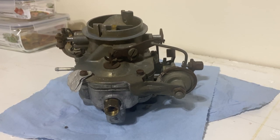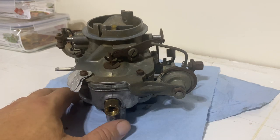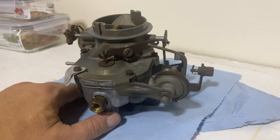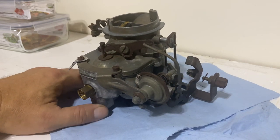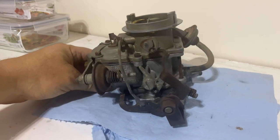Here's the carburetor off the 67 Barracuda — a little two-barrel. I'm going to take this video before I disassemble it. I've cleaned the outer body by running it through the ultrasonic cleaner several times, knocked the crud off it, so it's pretty clean on the outside. Now we're just going to take a video of where everything is on the outside — all the pins and linkages and all that.